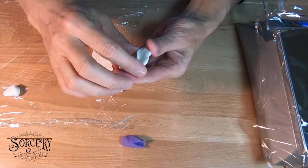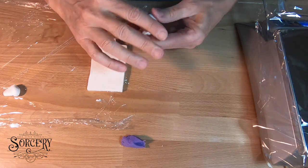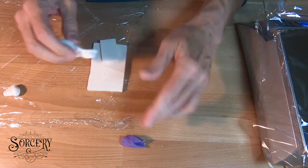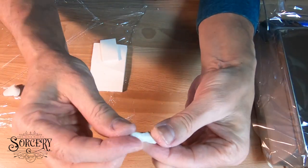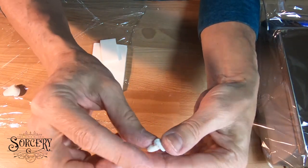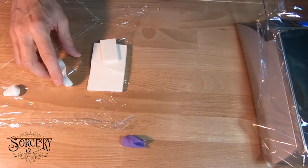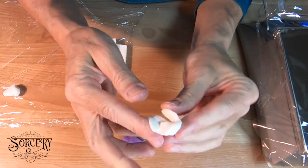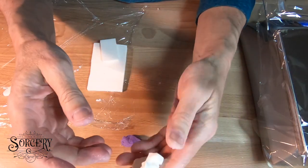Hi, this is Bea from Sorcery Soap. I wanted to show you what soap dough looks like unmolded before it's fully saponified, and that looks like this. See how sticky and terrible it looks? I don't want to touch it too much because this is what it's supposed to look like when it's gone through its full saponification.